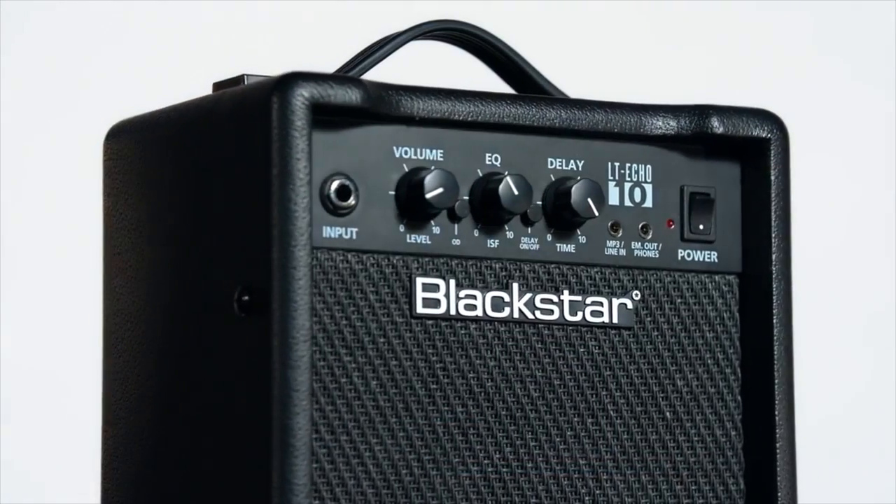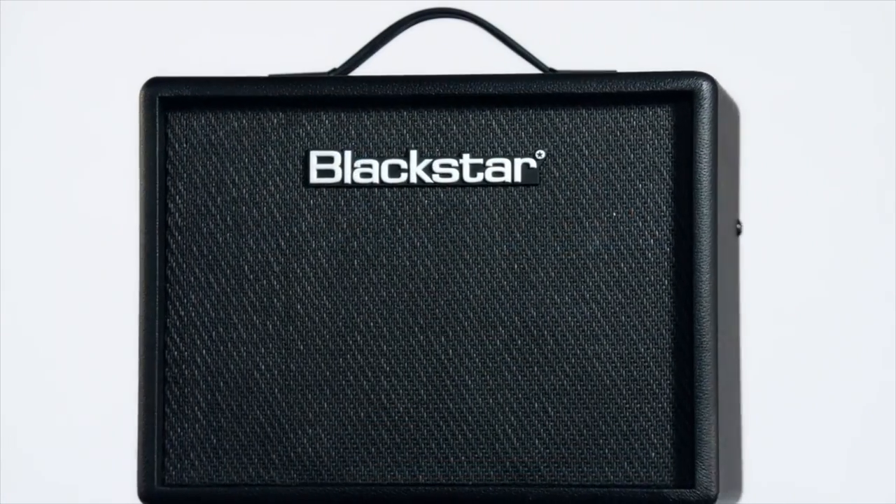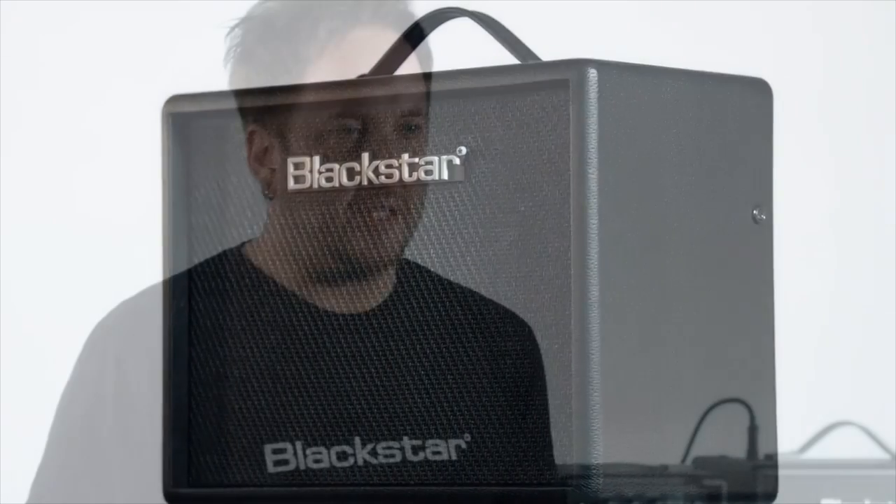Hello and welcome to this demo for the new LT-Echo 10 and 15 watt amplifiers. These are very simple amplifiers to use with very few controls on the panel. So if you're looking for your first amp or a fantastic practice amp, the LT-Echo is a perfect option for you.